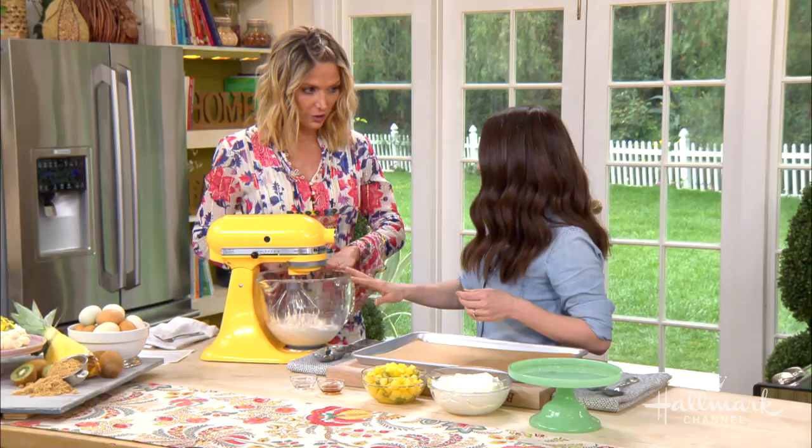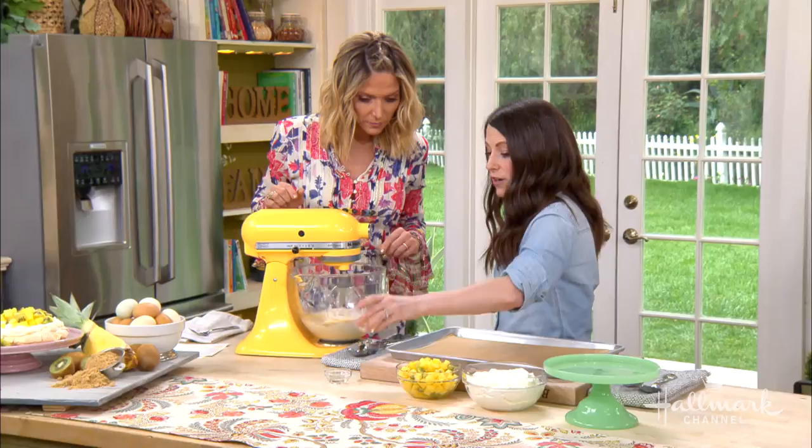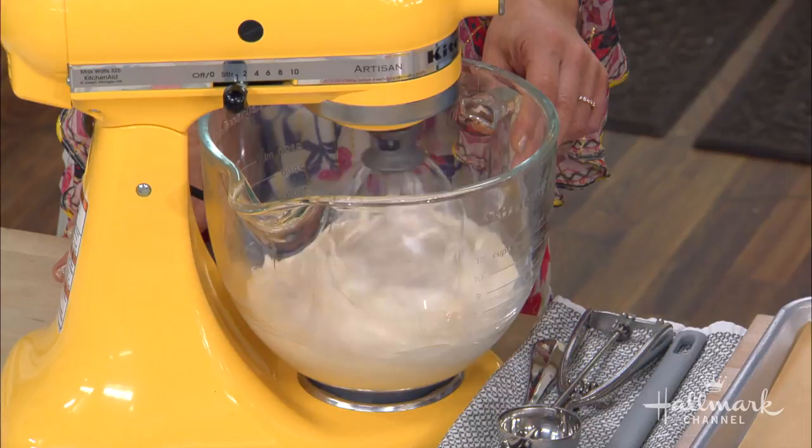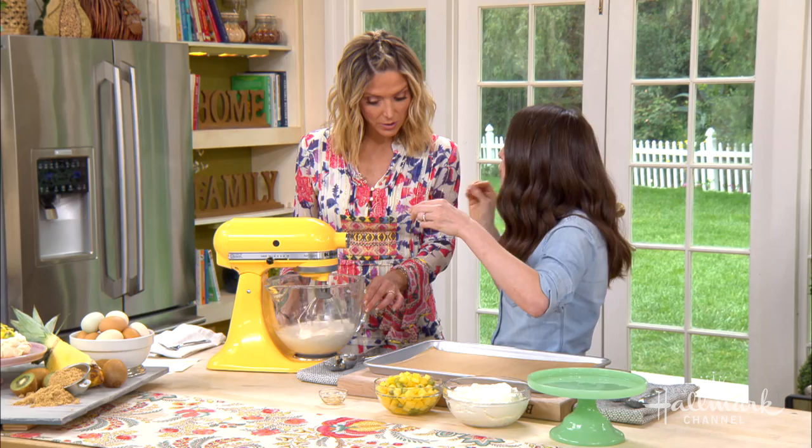So it starts with our egg whites and our sugar that we've beat to stiff peaks, and then we're going to add in our vanilla. We're going to add in our vanilla, and then I have a secret ingredient. This clear jar is vinegar. Vinegar is going to do two things: it's going to help cut the sweetness so this isn't quite as sweet, and it's also going to help stabilize the meringue. We also have a little cornstarch in here that's going to help us.